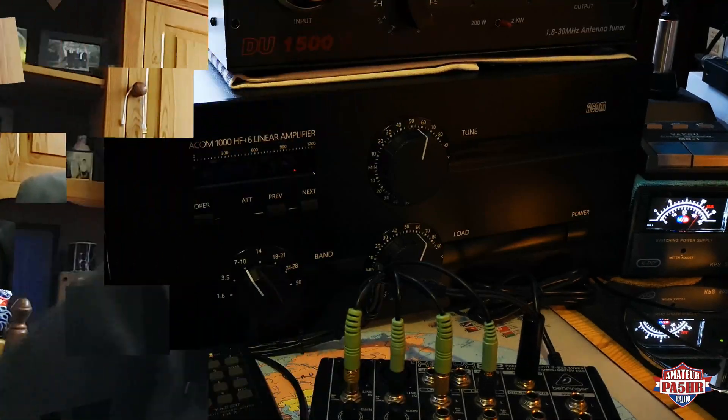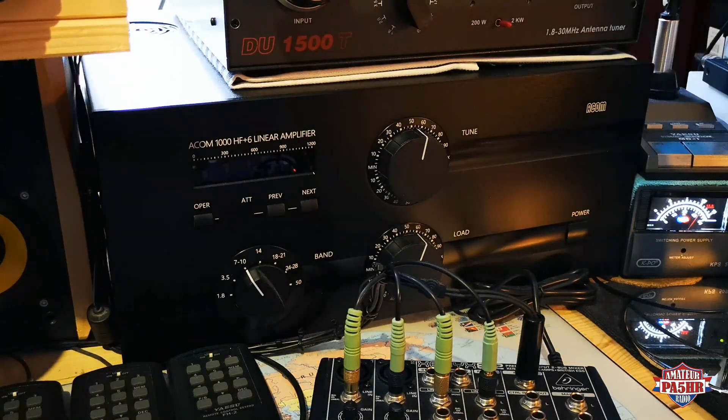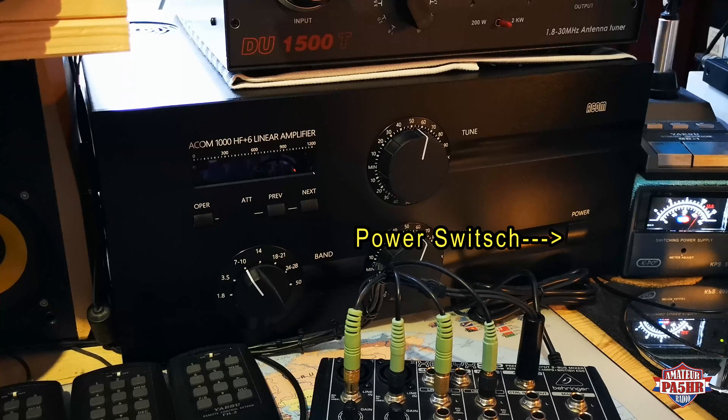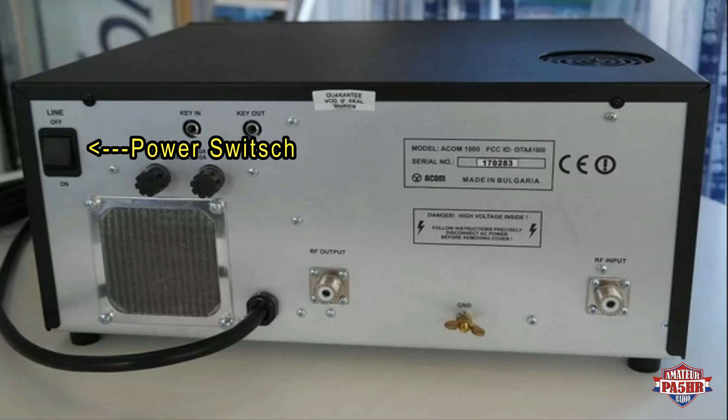73 from Papa Alpha 5 Hotel Romeo. So here to see the power amp. The first time when you use this amp, you have on the back side a power switch. That is very important. You have in the front a power switch and you have on the back side a power switch. But you can only switch on the power amp when you have switched on the power switch on the back side.